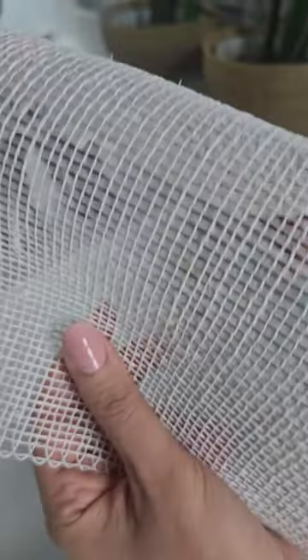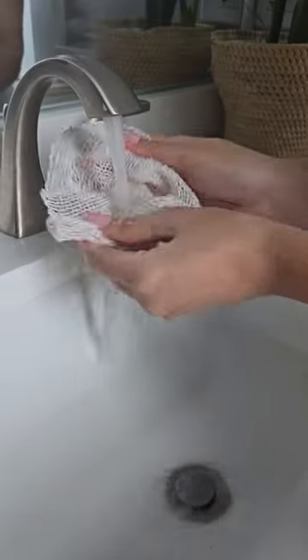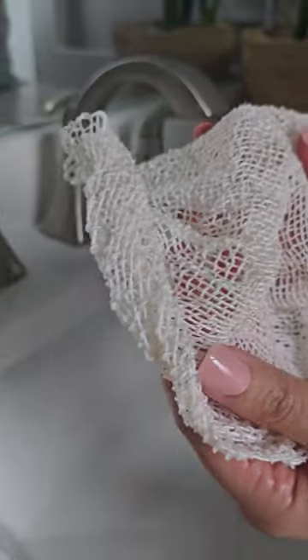How to use an Ayate Washcloth. Begin by wetting the Ayate cloth. Watch it transform as it absorbs water, becoming softer and more pliable.